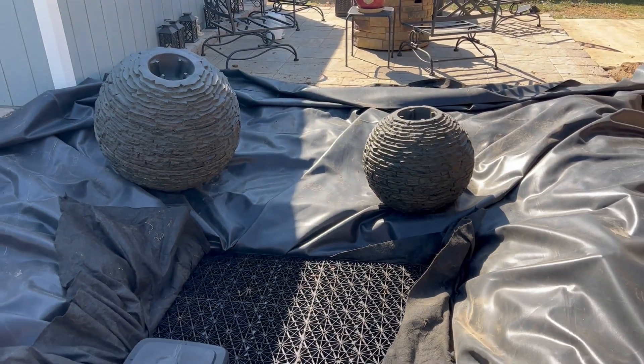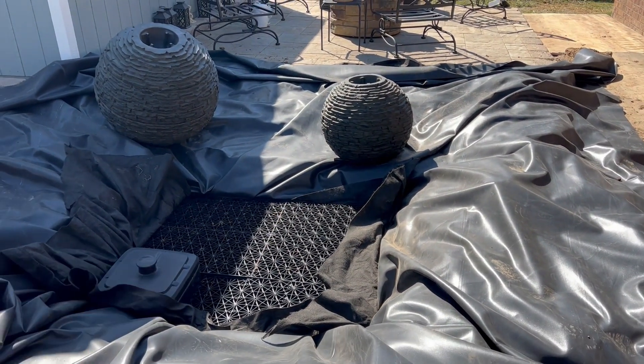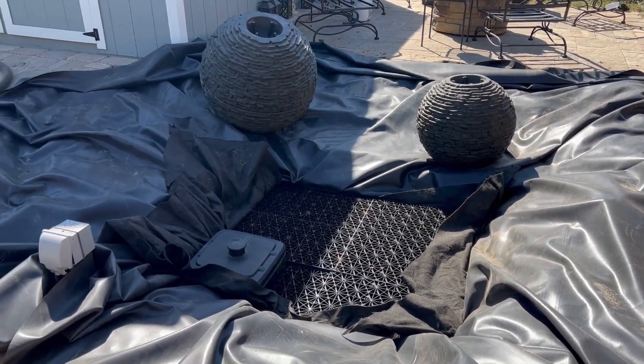Stones aren't gonna be here till tomorrow, so this is all we can do today. But stay tuned — we're gonna build something pretty cool tomorrow.